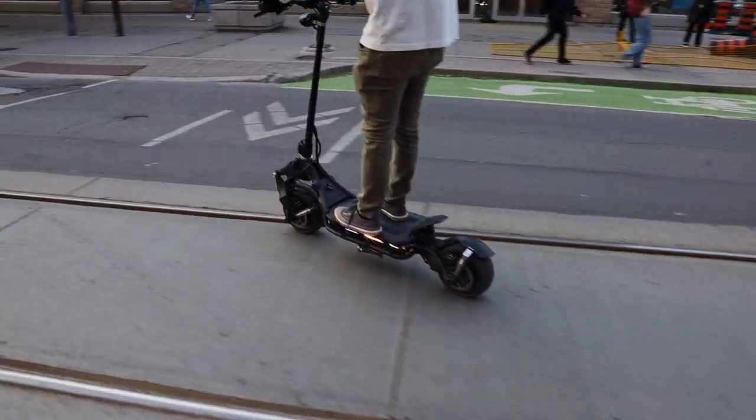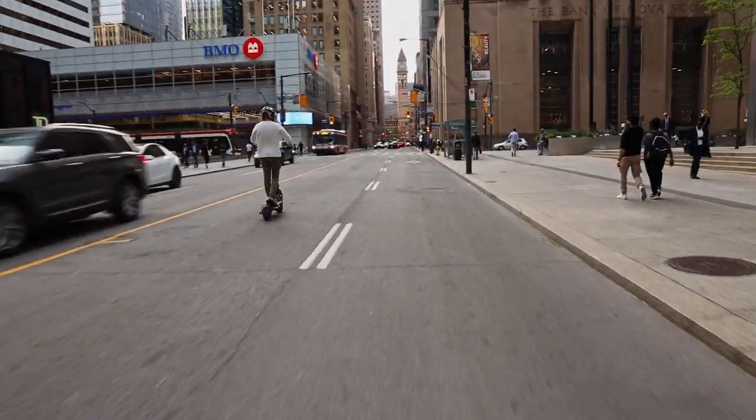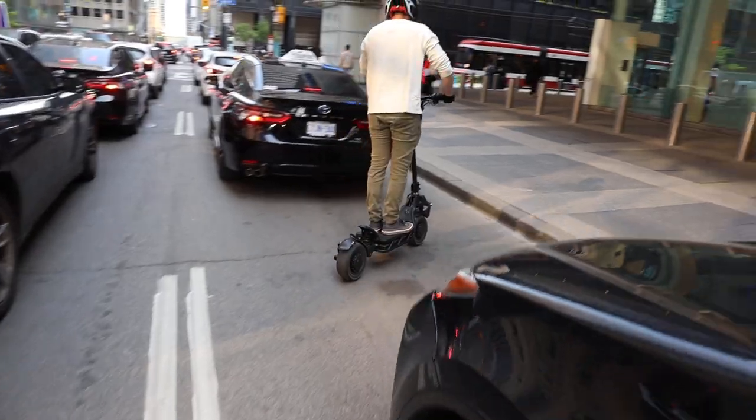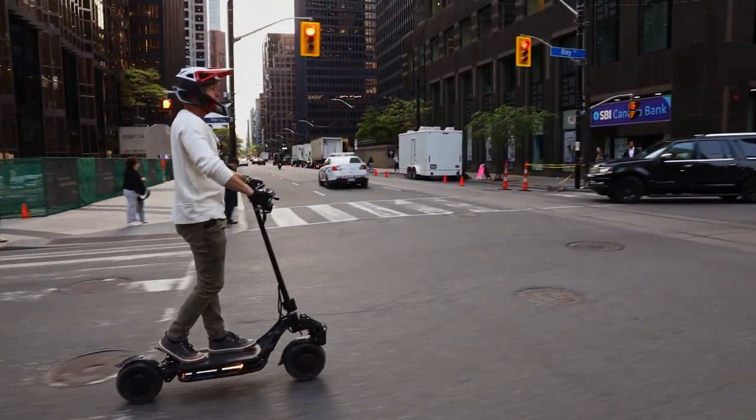My first impression of the NAMI Blast was that it handled exceptionally well. It was very nimble, easy to cut corners, make turns, and stop. Having ridden many scooters in the past, I felt like it was certainly one of the top of its class. The suspension felt really cushy and it exerted a lot of confidence in the ride, with an overall really good, nice feel to it.